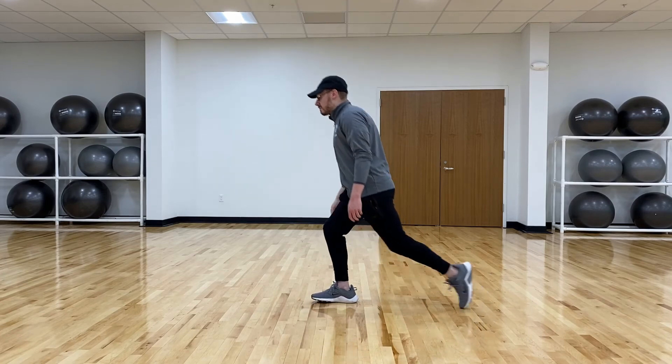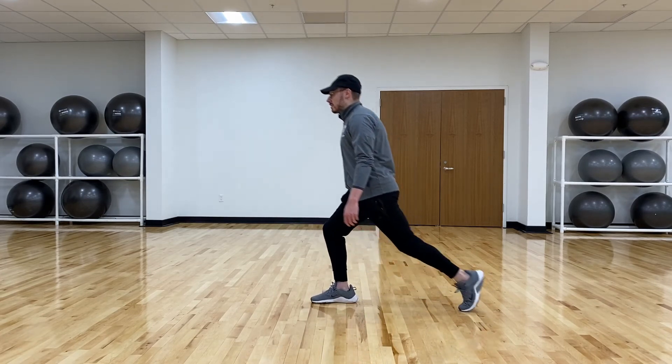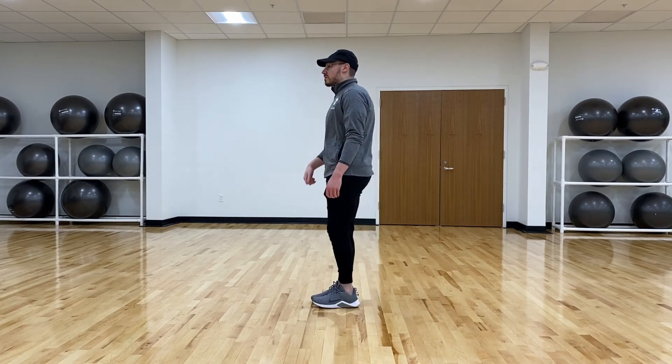So you just bring it back and try to keep your balance as best as you can. You can do one side at a time like this, or you can alternate as well — either one will be just fine. And that is the reverse lunge.